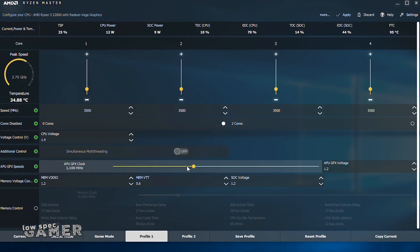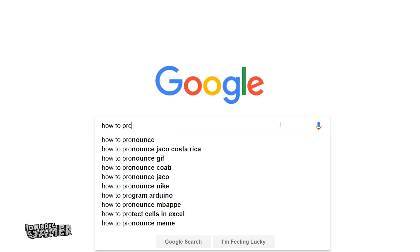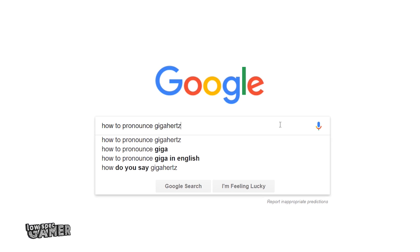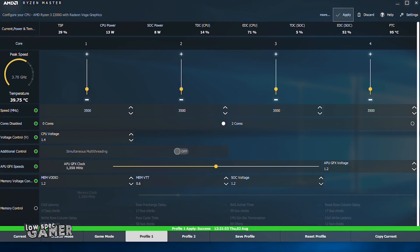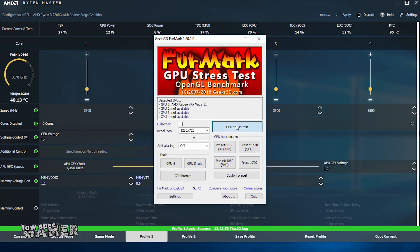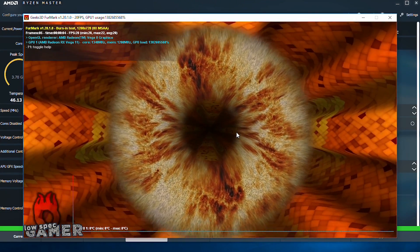With all the components set, all that was needed was to overclock the Ryzen, which can easily be done with the Ryzen Master utility. I am going to focus on overclocking the GPU, which starts at 1.1 GHz.